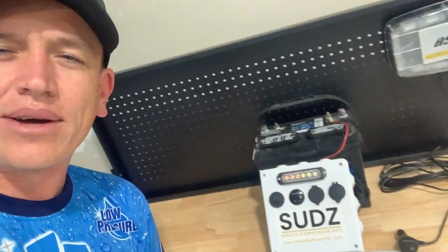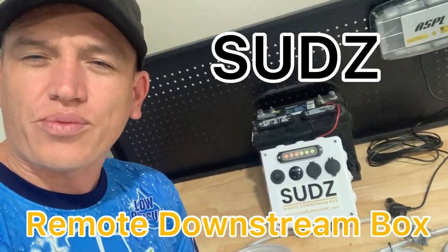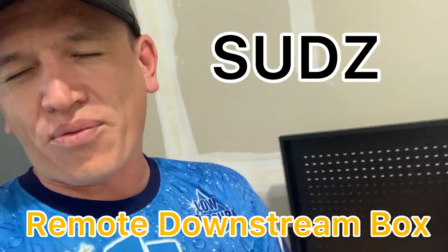Alright guys, so I'm very excited to announce — I'll spin this camera around real quick — the Suds Remote Downstream Box. Before we deep dive into this product and all the features, I'll just give you a basic overview of what it does. If you downstream, one of the biggest problems you're going to face is having to go back and forth to your truck to remove your hose out of your chemical tank. Whether you're using a bucket or a dedicated tank, you'll have to pull that hose out of it. That way you stop pulling chemical when you're downstreaming.